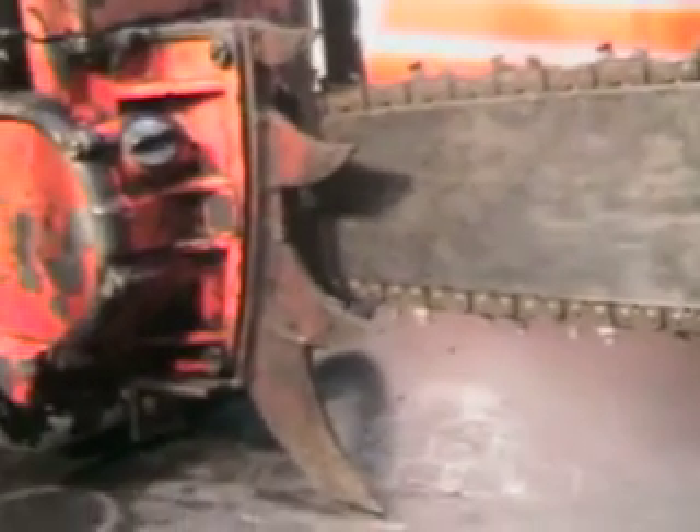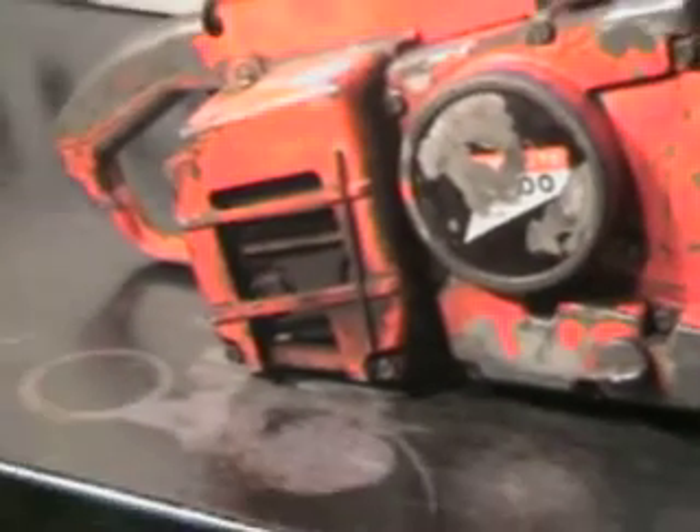It's got the large falling spike and that muffler cover. Most of those got broken, but that one's in very good shape.